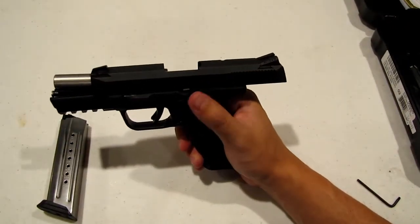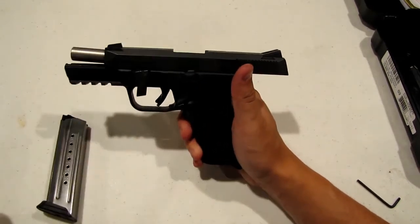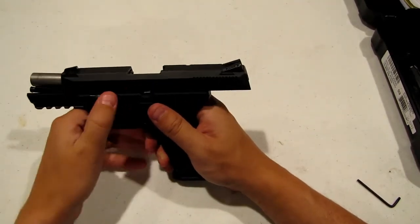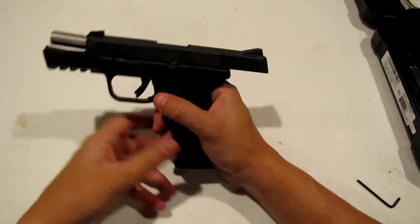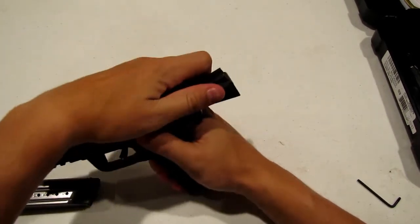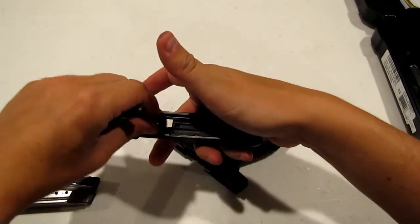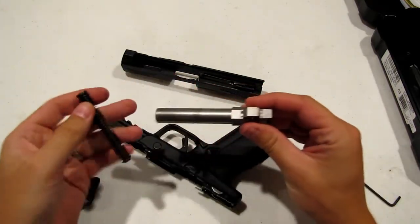To take it down, you've got to lock the slide back with the slide lock, and this little lever here has got to come all the way down. One thing I'll show you that I've noticed is if your magazine is in, it does not want to come down all the way — it's spring loaded. So take the magazine out, bring it all the way down, and the slide should just slide forward real nice. And then you have your spring and barrel.